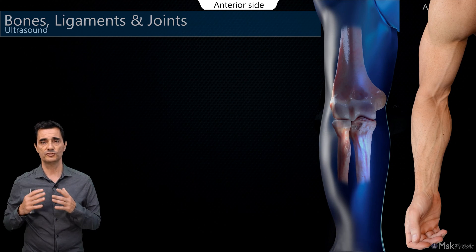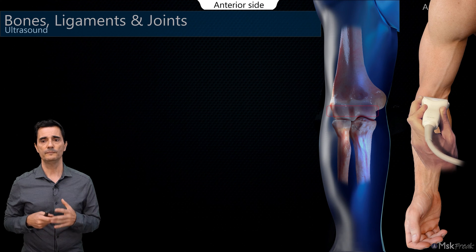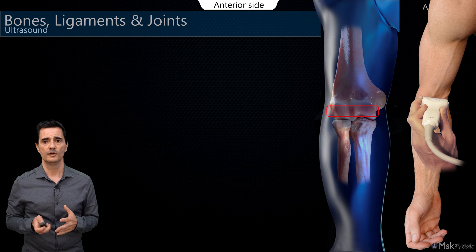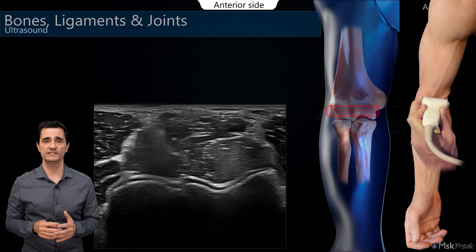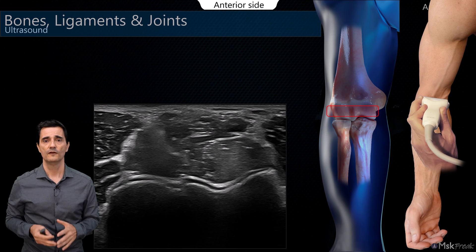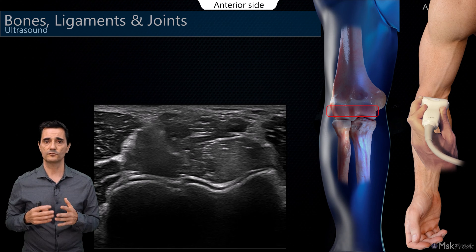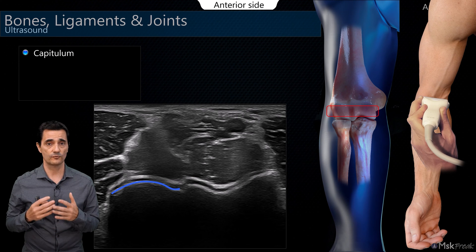The first position of the probe should be just at the crease of the elbow, located over the capitulum and the trochlea. If we have a good location, we will find this image, which is very important because almost all the important structures of the anterior side of the elbow are located here and can be easily distinguished. First, let's look at the corticals — on the lateral side, the capitulum with its round shape.